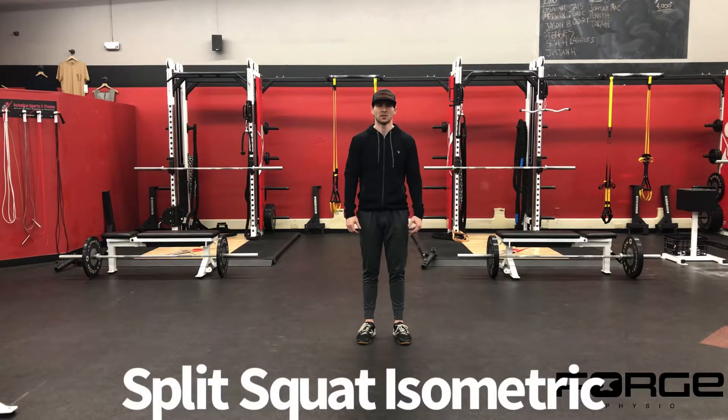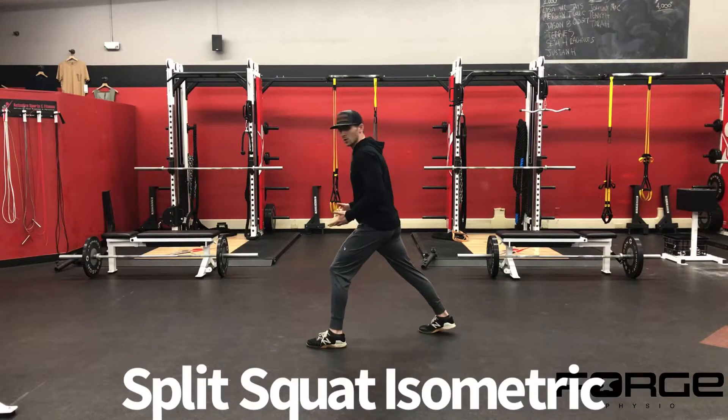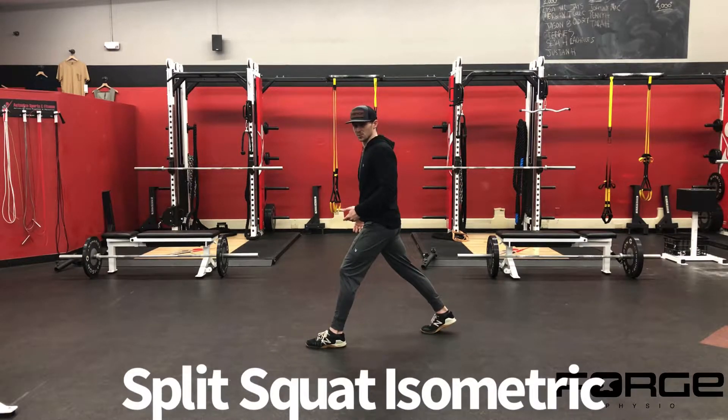Split squat isometric. Turning to the side view here with my left leg forward, we're essentially getting set up like we're going to do a split squat.